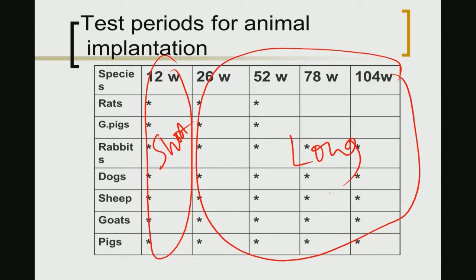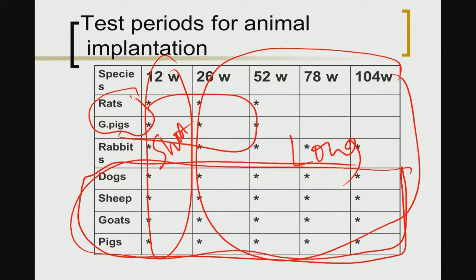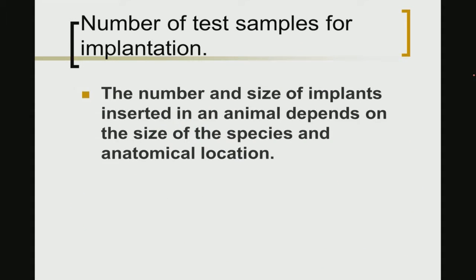In the table, rats and guinea pigs are short-term cases — extending perhaps up to 58 weeks — but rats and mice often cannot survive such longer time periods once implantation experiments begin. The four animals listed in the later half of the table — dogs, sheep, goats, and pigs — are used for long-term implantation studies.